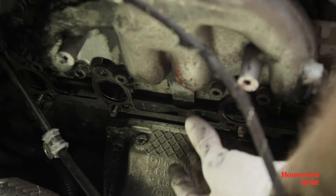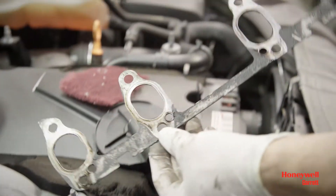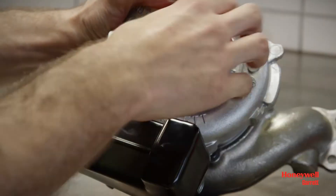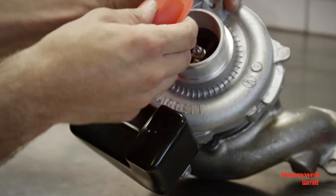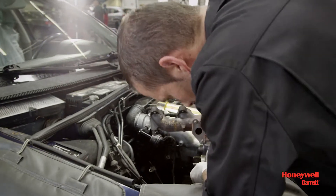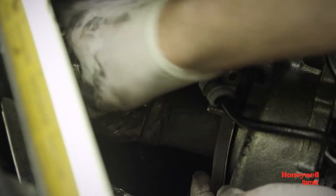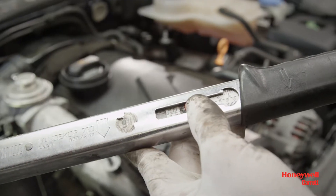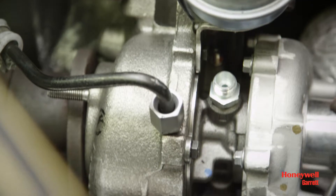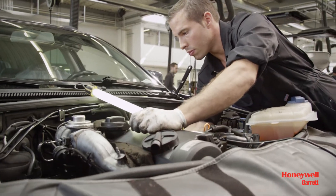To start turbo installation, begin by removing the old gasket material from the exhaust manifold and pipe. The surfaces of the flange must be clean and have no damage. Then remove all plastic or foam blanking plugs from the turbo. Position the turbo onto the manifold or the engine block using the correct new gasket or o-ring, then reconnect the exhaust pipe. Tighten all nuts and bolts to the correct torque. Pay special attention to the oil feed and drain lines, which must be totally clean and have no damage to ensure unrestricted oil flow.